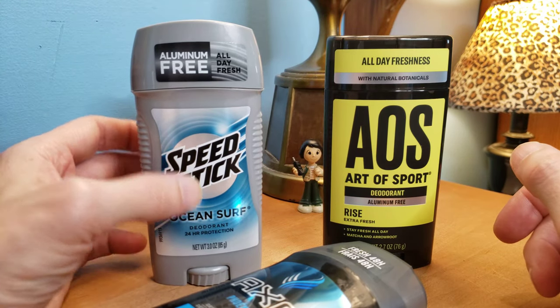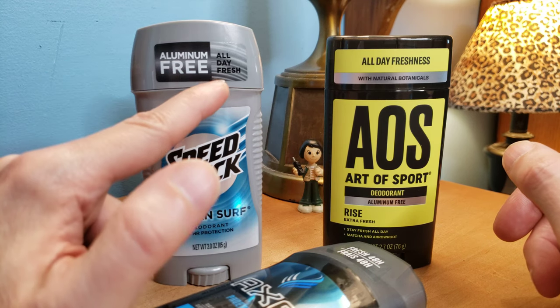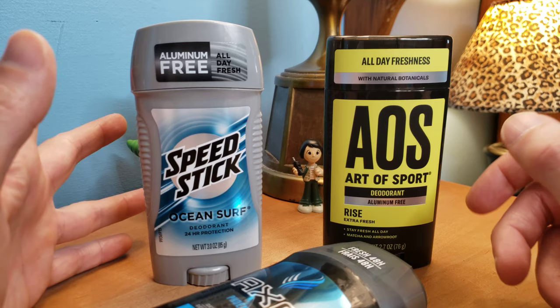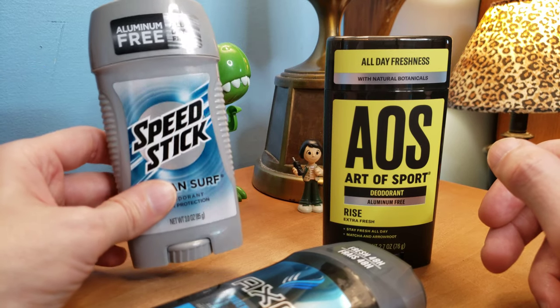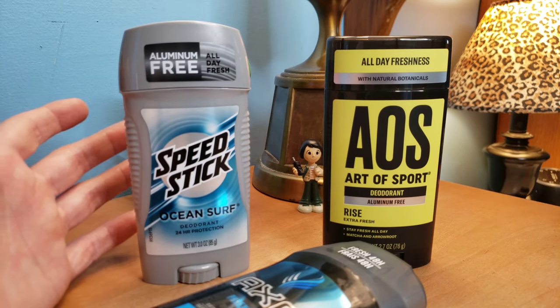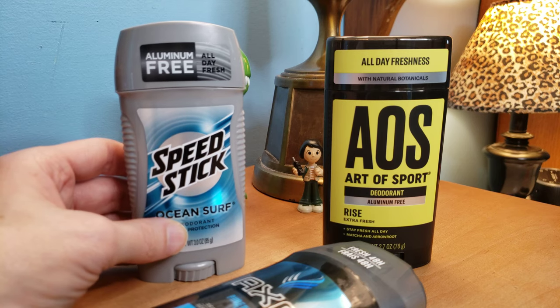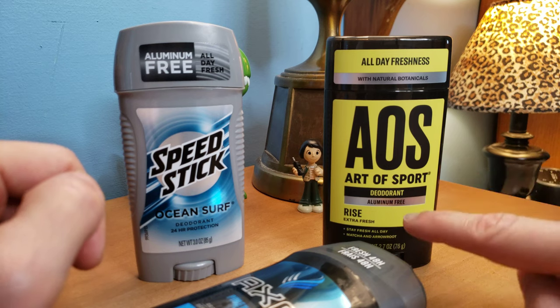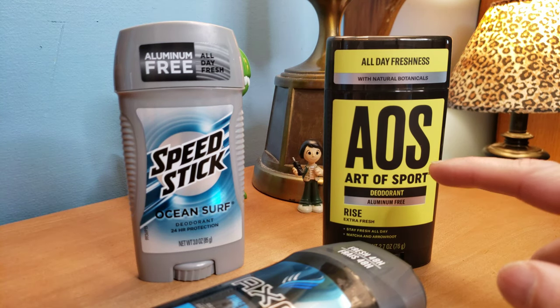This smells pretty good, but these don't last all day. See, it says all day freshness — that is incorrect. I would say maybe eight hours or so with the Speed Stick, so you're gonna have to use it a couple times a day, believe it or not. Since they're all aluminum free, they just don't last as long.